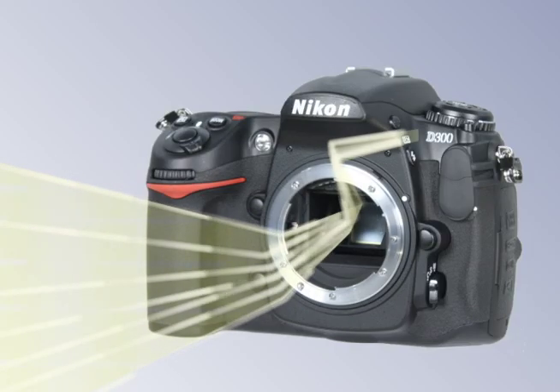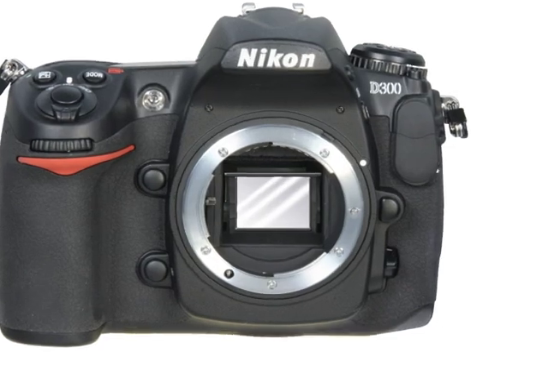The second element is the shutter. The shutter assembly reflects the image into the viewfinder. When you press the shutter button, the shutter opens for a very precise period of time to expose the image sensor to the focused image.